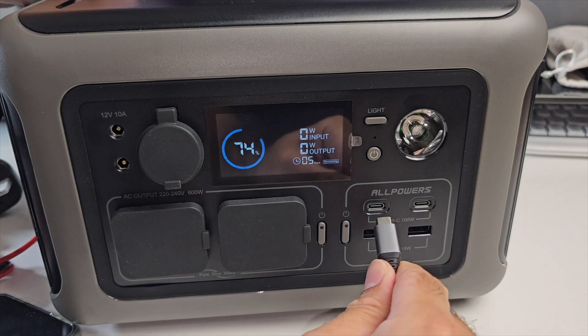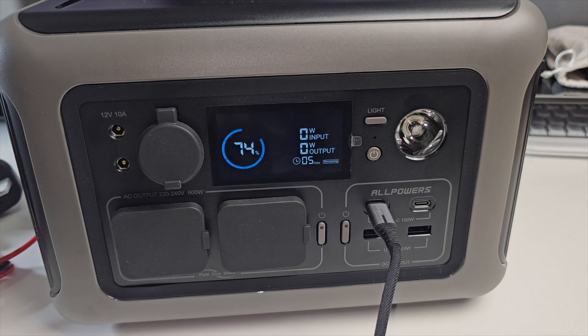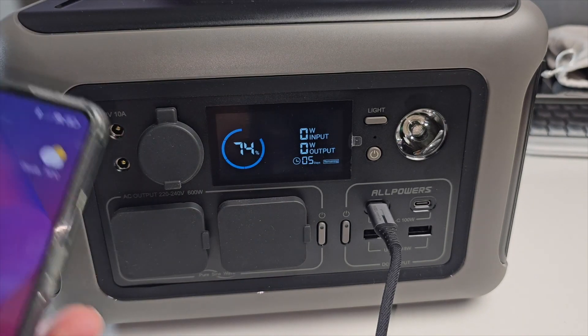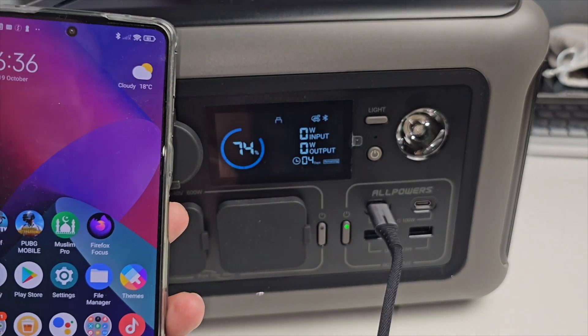We're going to test out the Type-C port. It does up to 100 watts but it has intelligent power delivery, so if you plug in something that's not 100 watts — like a phone — your phone is not going to blow up. It will automatically detect what voltage is required and send it accordingly.